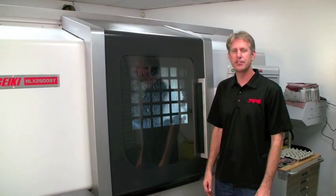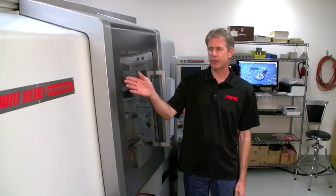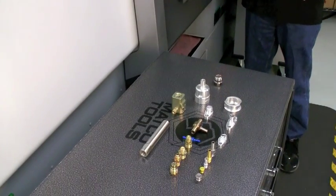Hi, I'm Eric Simpson, Operations Manager here at PPE. We take great pride in making our parts here in the USA. To do so, we use the Moriseki NLX2500SY. This particular machine is outfitted with specific options that allow us to produce a variety of parts such as these.